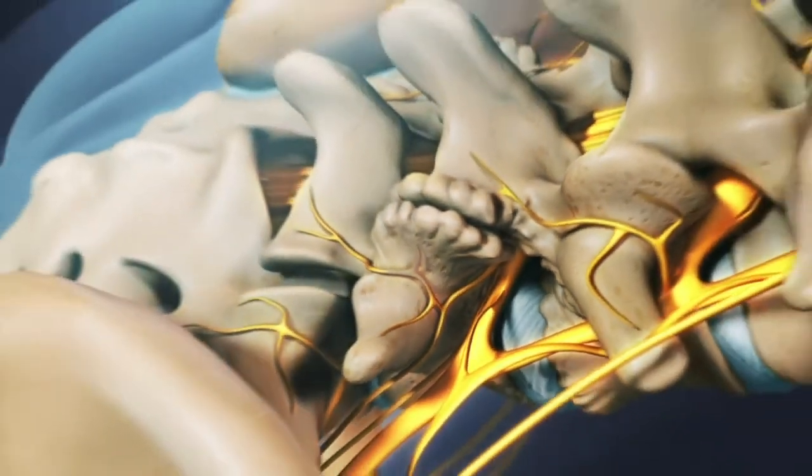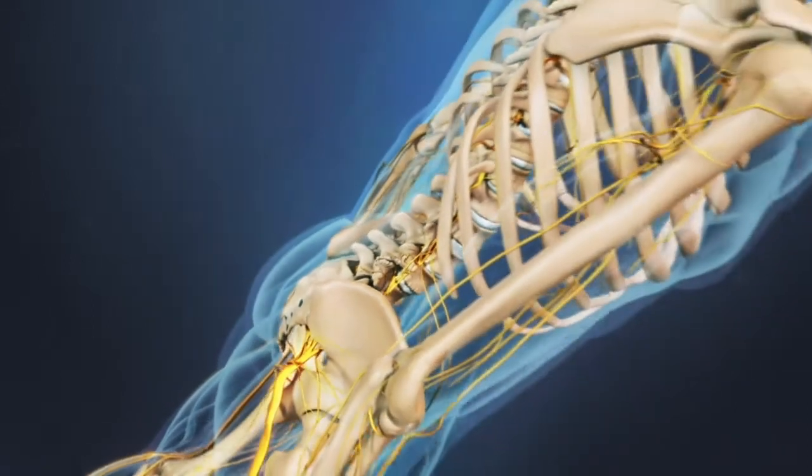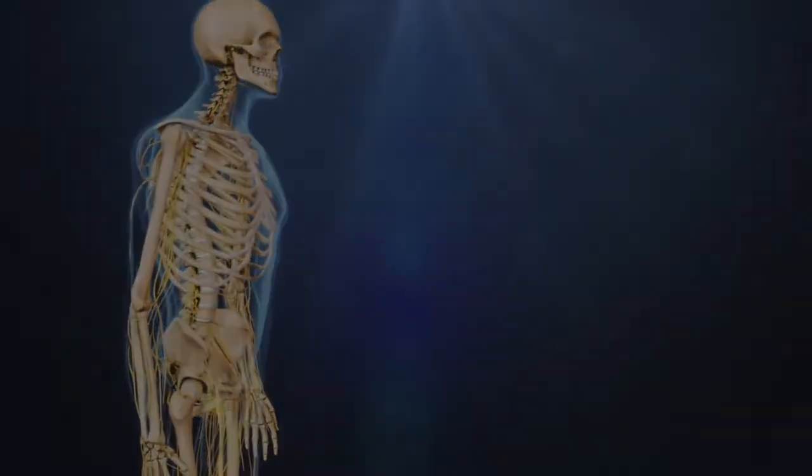As with many spinal injection procedures, radiofrequency neurotomy works better for some patients than for others. It is often helpful in reducing a patient's pain enough to participate in a rehabilitation program.